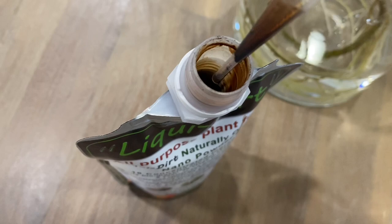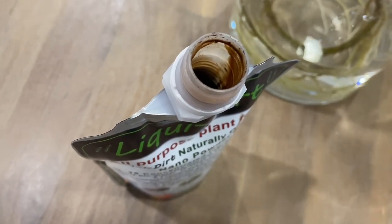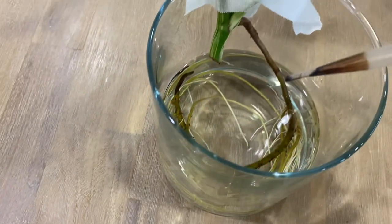The color of the water shouldn't look like iced tea. Otherwise, you've put too much of it.